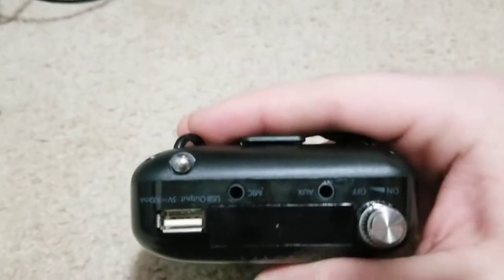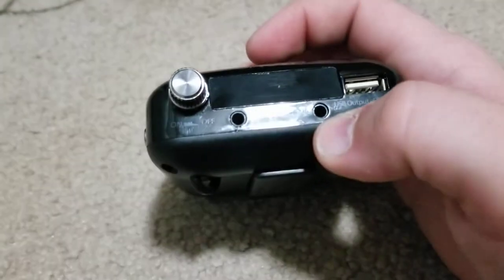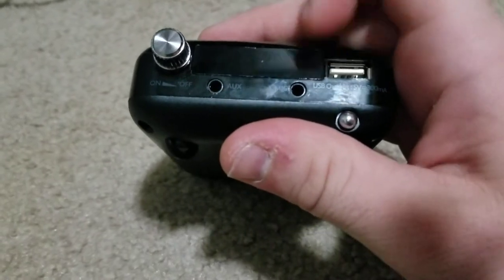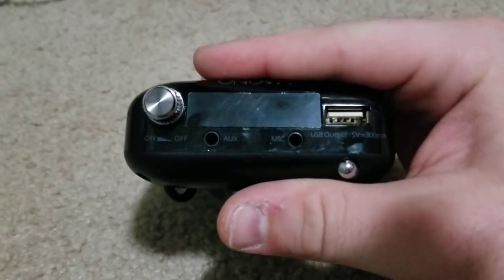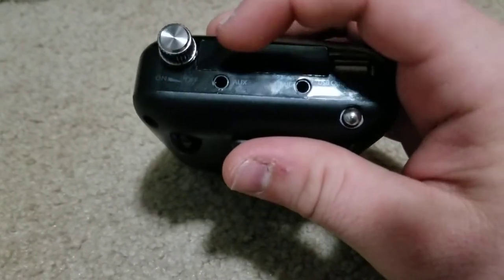You cannot use the mic with the auxiliary at the same time. So basically you cannot use this as a karaoke machine — meaning you can't put in your own music and use your microphone simultaneously. Each feature is on one at a time, not all of them together.